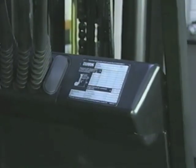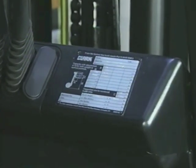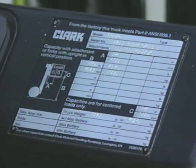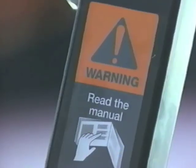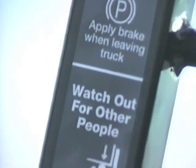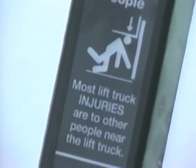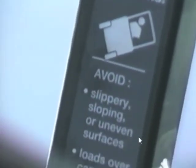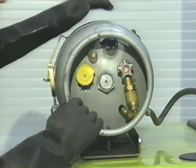Look for the operator's manual, decals, and the data plate. They contain important information regarding safe operation, load center, and capacity of the truck. If any of these are missing or illegible, they need to be replaced. See the operator's manual for a listing of the decals that should be on your truck.